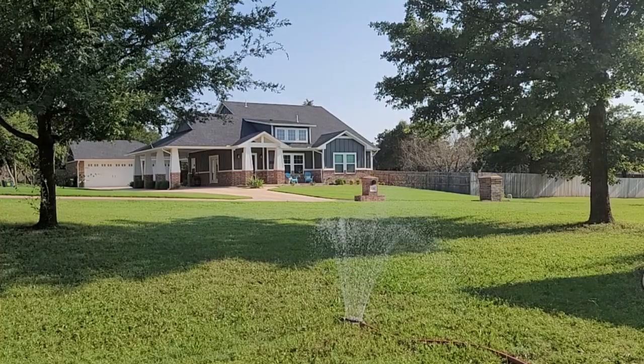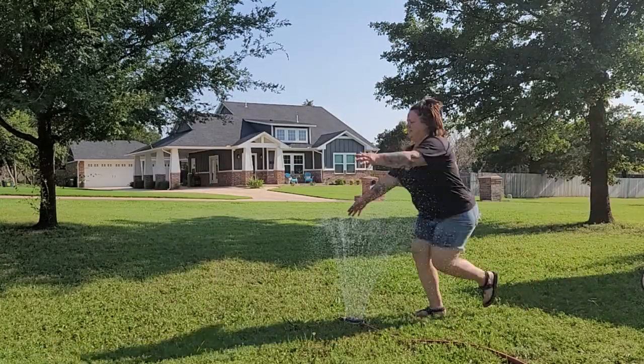It's 105 degrees in Oklahoma right now, so I gave myself a little rinse too and played in the sprinkler.